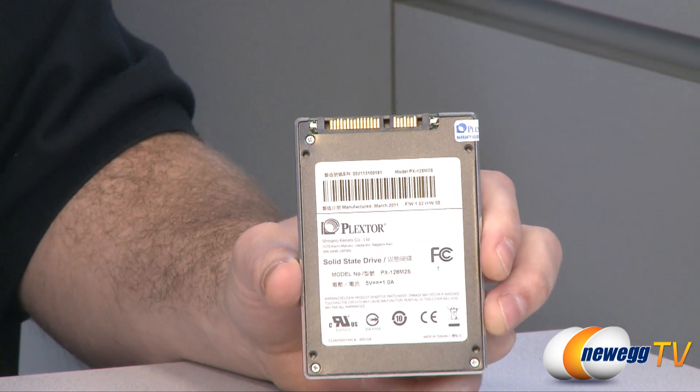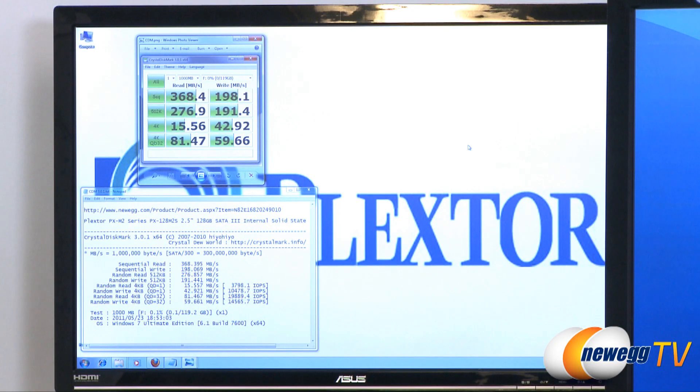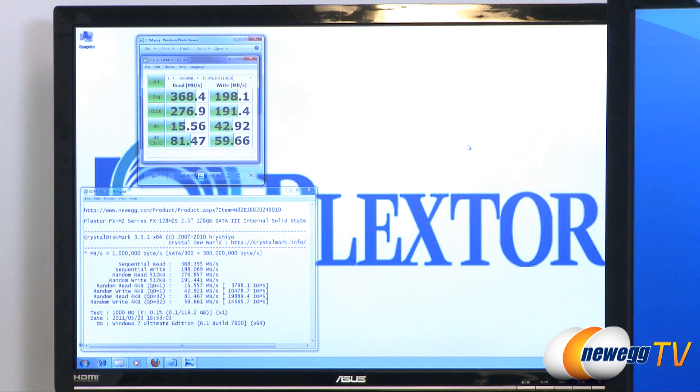which has a maximum of 6 gigabits per second throughput rate. So here's our first set of benchmark results. We started off running Crystal Disk Mark 3.0.1. We ran a 1,000 megabyte test, and here we can see our sustained sequential read speeds, which is just under 370 megabytes per second. Sequential writes just under 200 megabytes per second. As you can see the rest of the tests there — 512K, 4K,